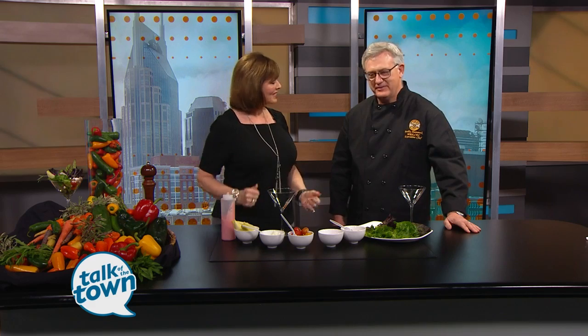Chef Bobby Hammock from the Country Music Hall of Fame and Museum is gearing up for a big weekend. Welcome back to Talk of the Town, great to have you. Thank you for having me back. It's Mother's Day — you're treating mom so she doesn't have to cook with a big Mother's Day brunch. Absolutely, let's celebrate our moms. They do so much for us. Take them out for lunch.